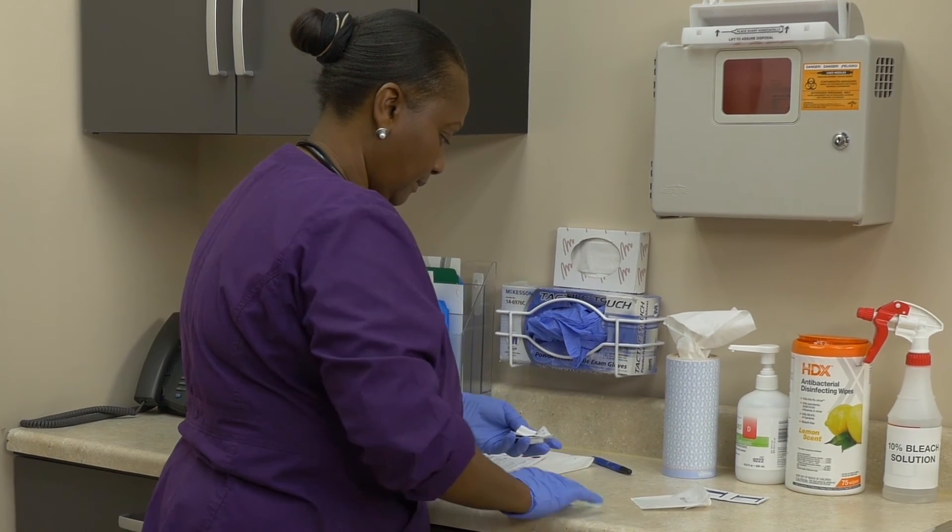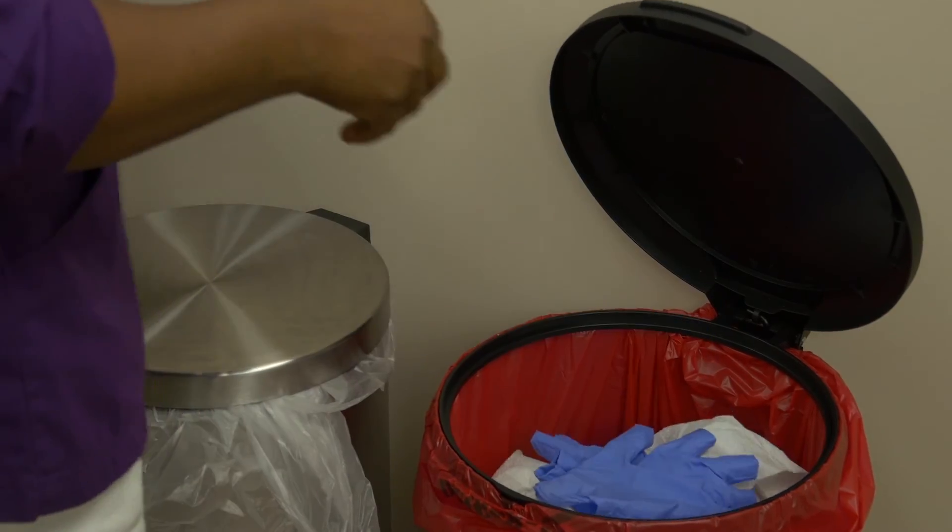Properly dispose of any waste. Remove your gloves and wash your hands.